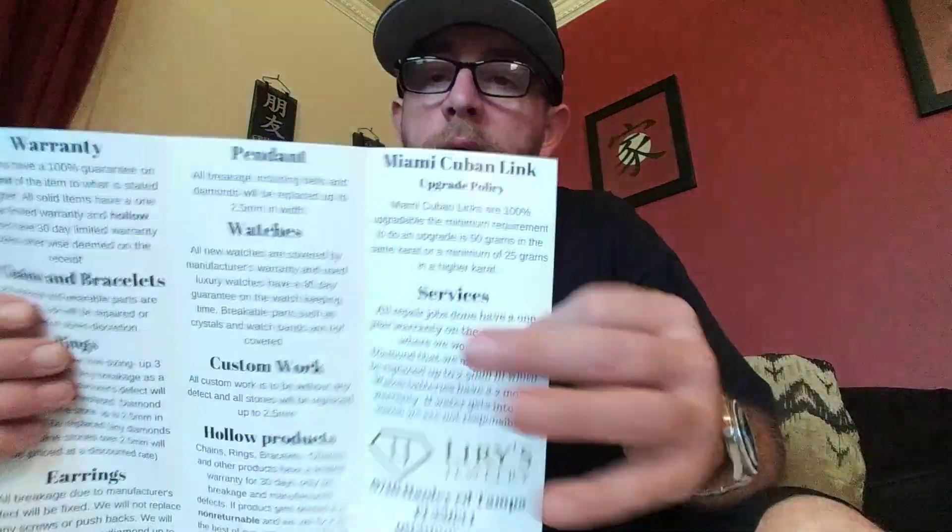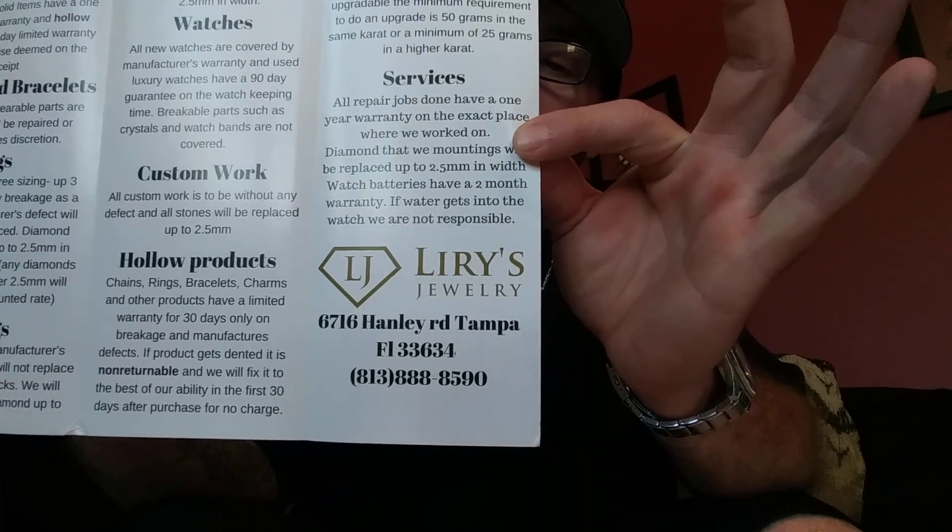Jewelry is something new that I am getting into and I really like it. Couldn't be more happier — really glad that I found this company and I look forward to doing business with you guys in the future. Contact learysjewelry.com or give them a call. Like I said, they are located in Tampa, Florida. Go through their website — they have a lot of nice stuff on there. If you don't see anything you want, give them a call about anything custom; just let them know what you're looking for, what you want, and your budget, and they will take care of you. Very happy — this concludes the review of Leary's Jewelry.